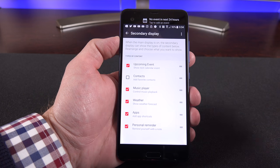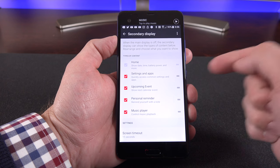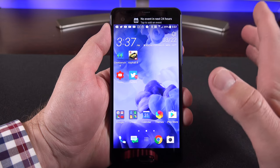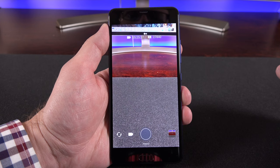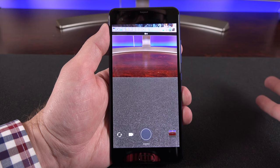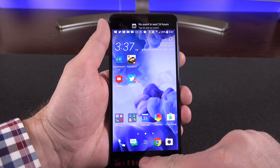Unlike the LG V20, apps do not take advantage of the secondary display — on the V20, it's used for some camera controls, but that's not the case here. This is Android 7.0, so if you tap and hold you get Google Assistant, which talks right back to you.